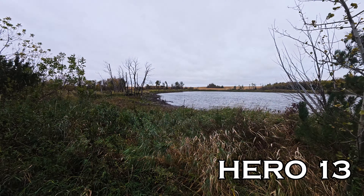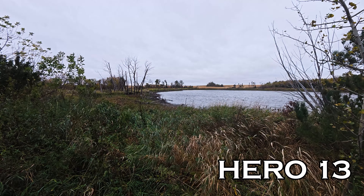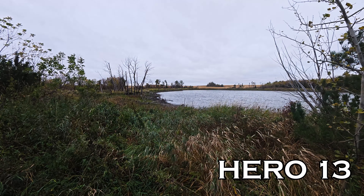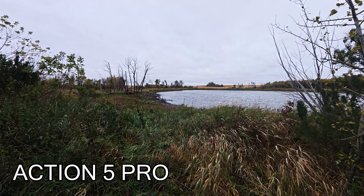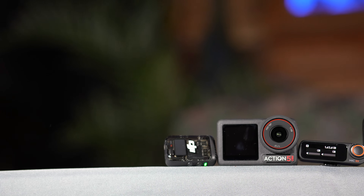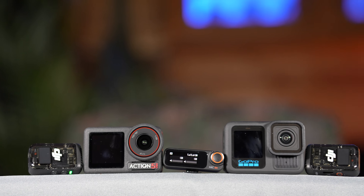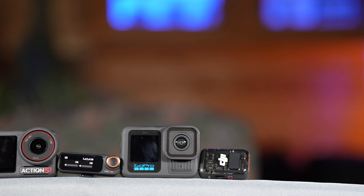This is what the Hero 13 sounds like with the wind reduction on, and then if we swap over to the Action 5, this is what that sounds like. Hello and welcome back to my channel. In today's video I'm going to be putting together the GoPro Hero 13 and the DJI Action 5 Pro head-to-head in an all-out audio competition.